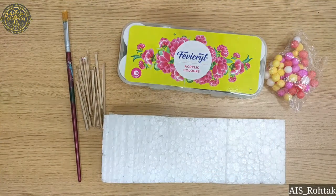Hello kids, today we are going to make a craft on abacus of 7 digits. So let's start.